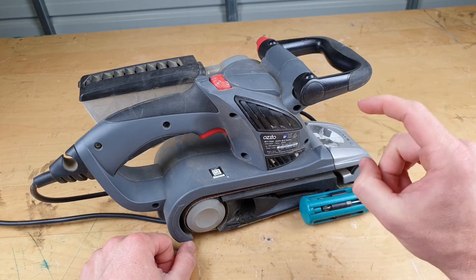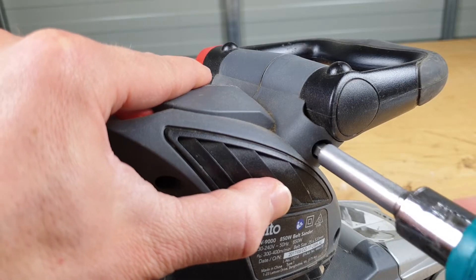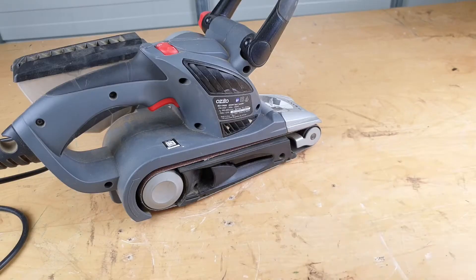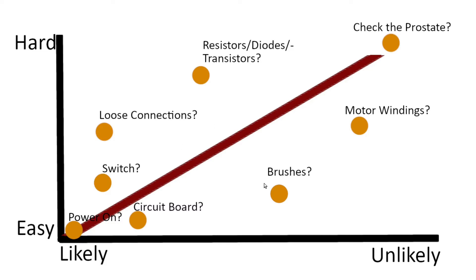The plan for this video is to fix this belt sander — hopefully you'll pick up a few troubleshooting tips along the way. Anytime I try to fix something, I've got a graph similar to this in my head. Starting from the bottom left, we want the easy and likely stuff first. How many times have you been like 'this thing's broken' and then the power is just not on? For our specific situation, from power on we go up to circuit board — that's a visual inspection — then the switch, loose connections, and we'll bounce our way out from there, all the way up to the more complicated stuff at the end.